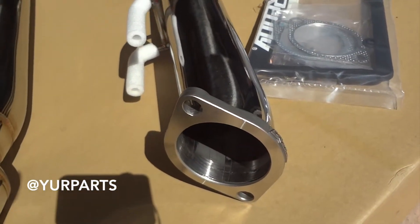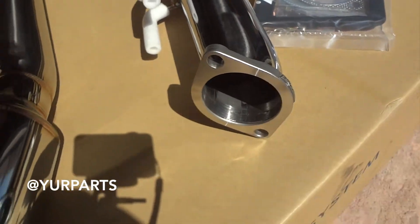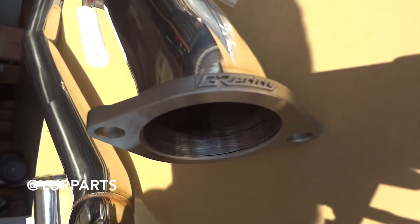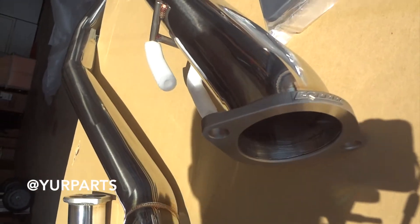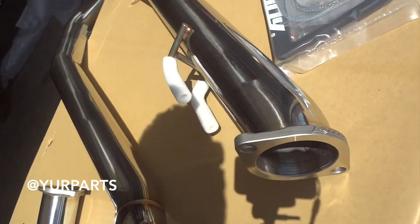Right here where it butts up to the other part of the exhaust you can see the two bolts. What's really cool is they actually brand the side of the flange right here with GReddy. That is a cool way for them to stop counterfeits or just put that nice unique touch that you would expect from GReddy — something that you're paying a pretty good amount for, because this thing is definitely not cheap.